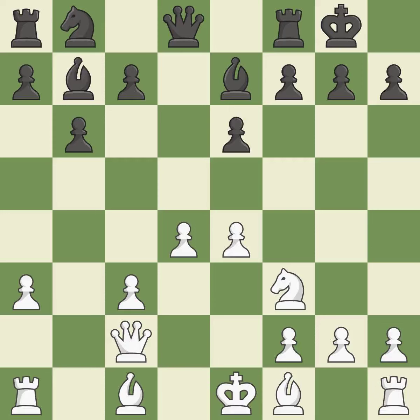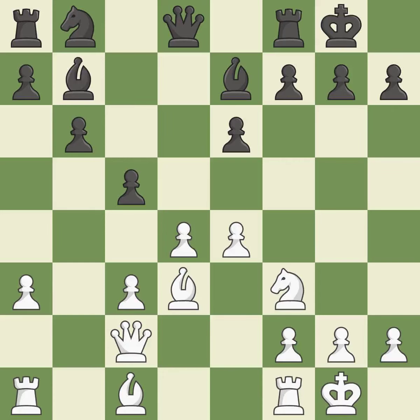Castling Kingside tends to be safer because the King is further from the center. A Bishop moves out of its beginning square and into the action, hitting the middle and preventing the opponent from gaining ground. Castling gets the King to a safer square, out of the center of the board, while also developing a Rook. Castling to the same side of the board as the opponent avoids some of the attacking associated with opposite-side castling. This activates a Queen by developing it off of its starting square.